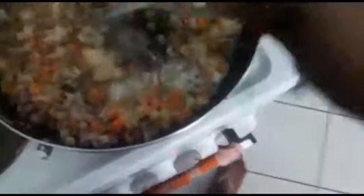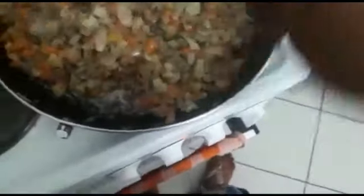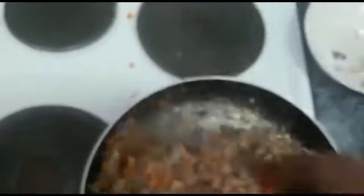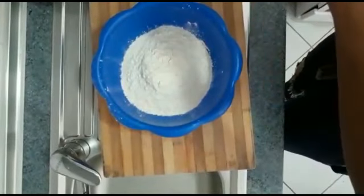The flour mixed with water — I just added it now. See how nice and lovely it is, see how thick it is. You can see how thick it is.